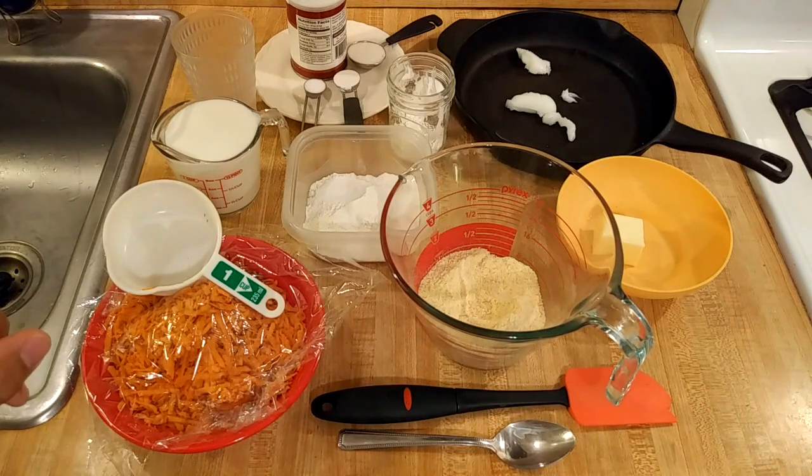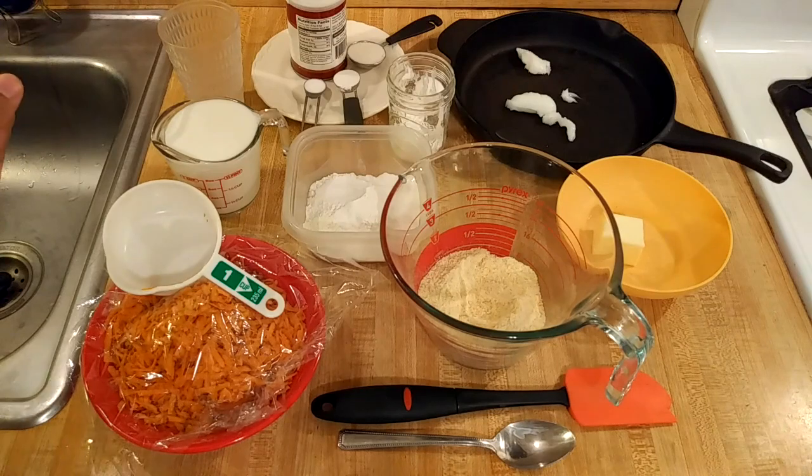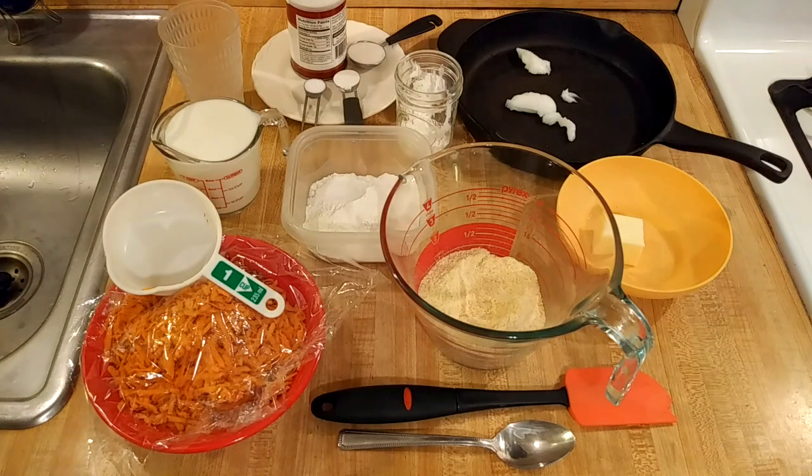I am going to use one and a quarter cups of buttermilk, 320 grams. If you don't have buttermilk, just take milk and add one tablespoon of vinegar. If you want to make vegan sweet potato cornbread, you could use almond milk. I'm also going to add a quarter cup of water if necessary, if the batter is kind of dry. And one quarter cup, or 60 grams, of non-fat Greek yogurt for extra moisture and extra tang.